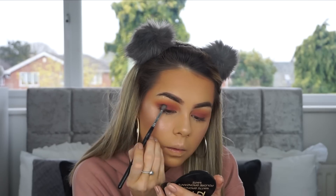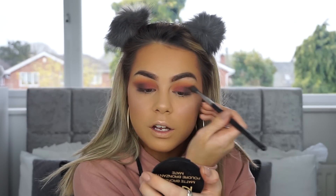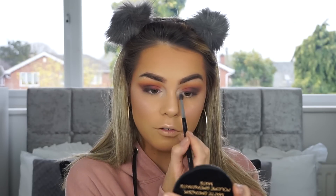I'm going in with this purpley-brown color and packing that on the outer corner. All of these eyeshadows are just as pigmented as each other — so good. There is a teeny bit of fallout with this color. Taking the same brush I used in my crease to blend that out — don't want any harsh lines. I want my inner corner to be popping, so I'm wetting my brush and mixing together the matte white and the shimmery one, then going in on that inner corner. If there's anything you can take from this tutorial, you need this palette in your life.